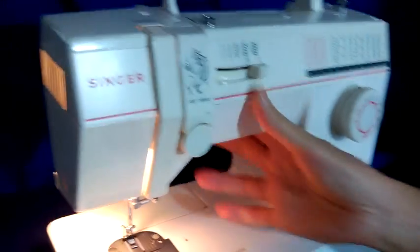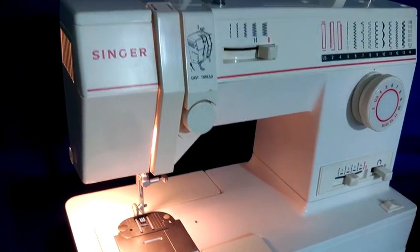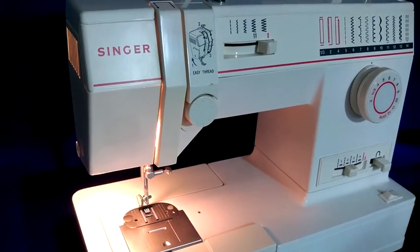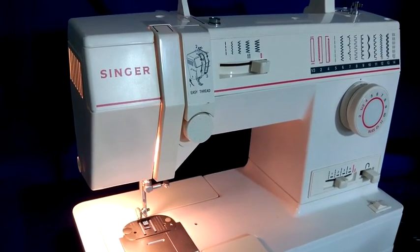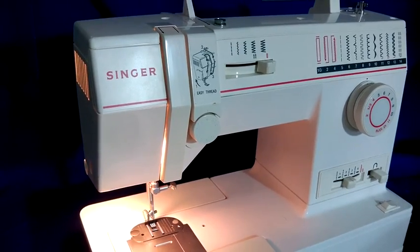So there you have it — a Singer 9020 sewing machine. There are a few other little parts that will be included and I'll take some pictures of those so you can see them. If you have any questions please let me know. Thank you.